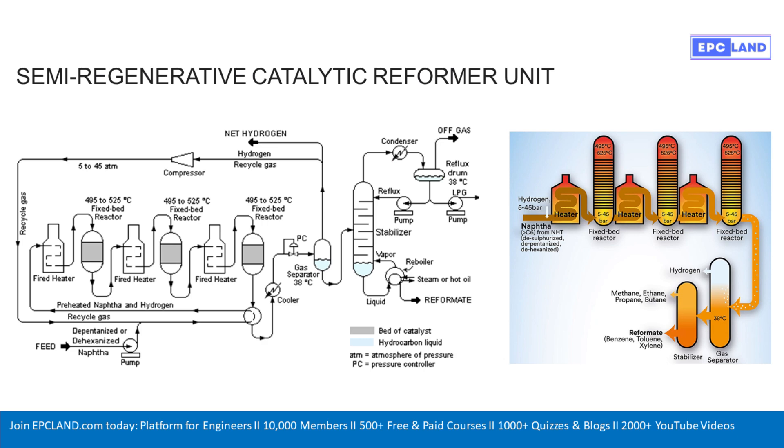Welcome back to the Deep Dive. Today we're really getting into the nuts and bolts of oil refining. We've got this technical diagram in front of us showing regenerative catalytic reforming, and our mission is to figure out how this works — how do you take something basic like crude oil, or a fraction of it, and turn it into the high-octane gasoline you put in your car? It's a fascinating process.